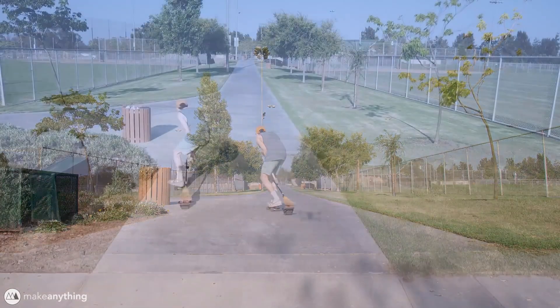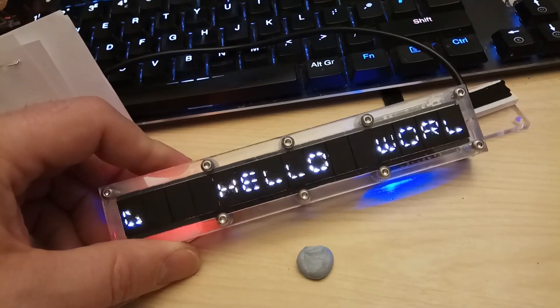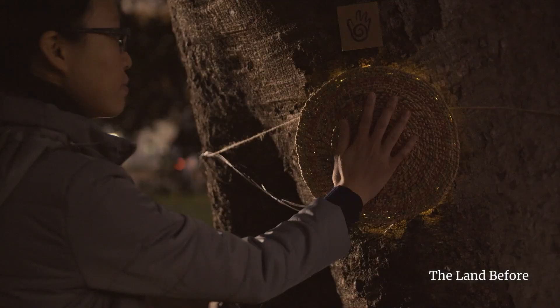This week on Maker Update: a hoverboard for witches, laser-cut zodiac, a starburst display, thread plotting, wobbling oloids, and interactive trees.